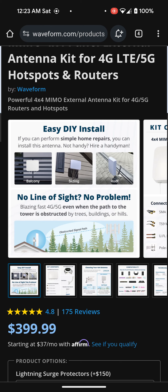It says no line of sight, no problem — blazing fast 4G/5G even when the path to the tower is obstructed by trees, buildings, or hills. The Nater Tater actually has it hooked up in his attic and he said he has trees in the line of sight. With the stock T-Mobile 5G gateway he was having signal issues because of the trees, but after putting this in the attic he got an excellent signal all the time and his speeds were definitely improved.